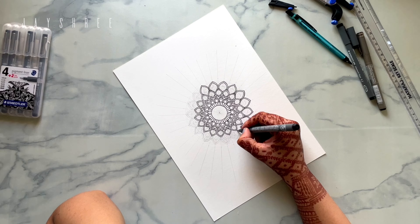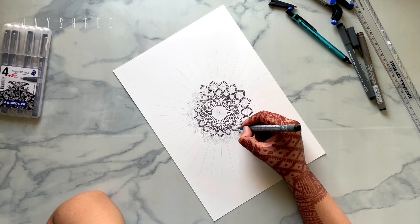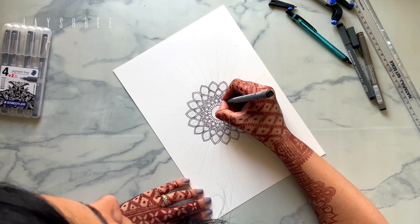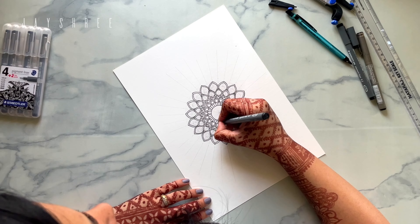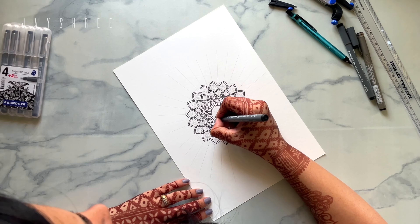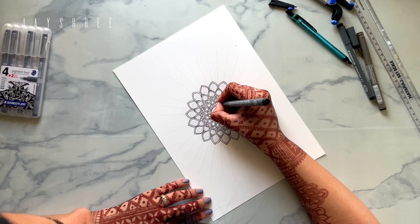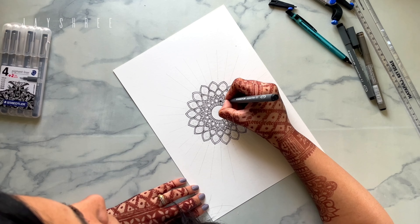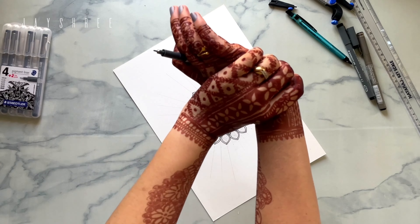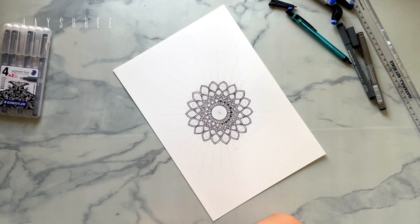For this particular mandala, I tried to use as basic patterns as possible because I just wanted to relax and make a little mini mandala — just a peaceful session after a long day. While I'm drawing a mandala, it is the most peaceful and satisfactory part of my day, and it just helps me relax.